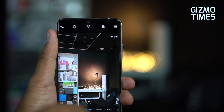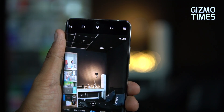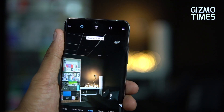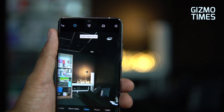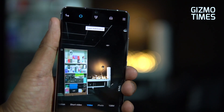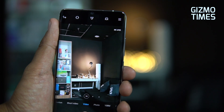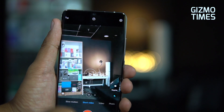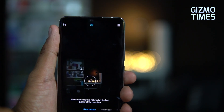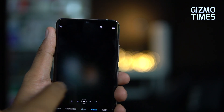For rear camera video, 4K recording is available at 30fps with electronic image stabilization (EIS). If you need heavy stabilization, the super stabilization mode records Full HD. OIS is available for Full HD videos but not for 4K. There's also a short video option and slow motion modes at 120fps, 240fps (both Full HD), and 960fps at 720p resolution.